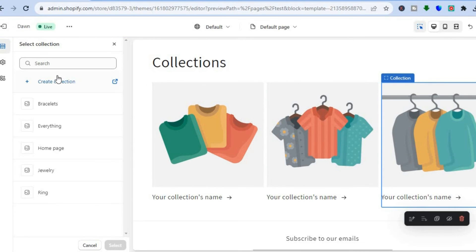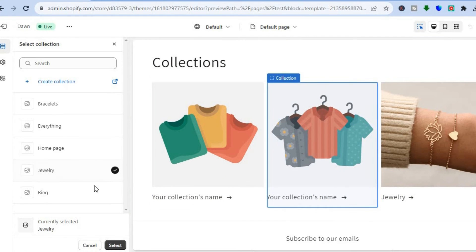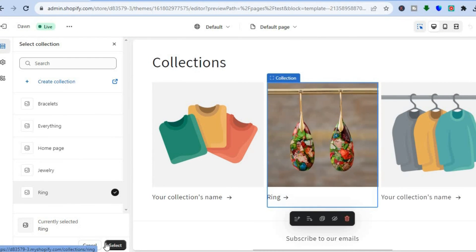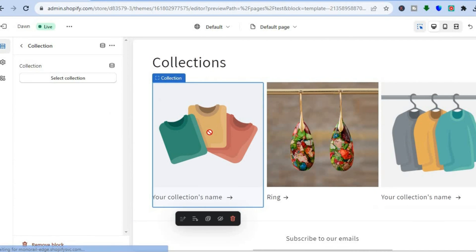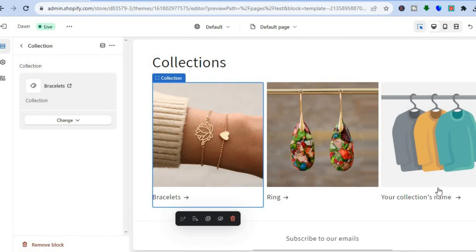After each collection has been added, make sure to tap Select at the bottom of the page after selecting each one — that is why you may not see them saved. So tap on Select Collection, choose your collection, then tap Select at the bottom of the page for it to stay.